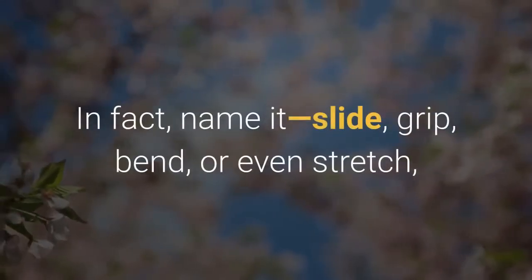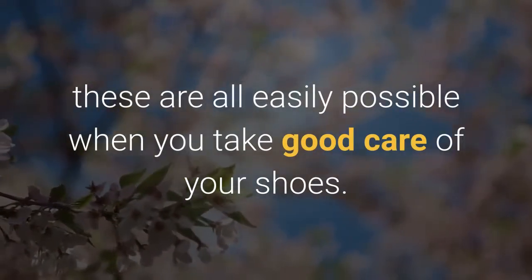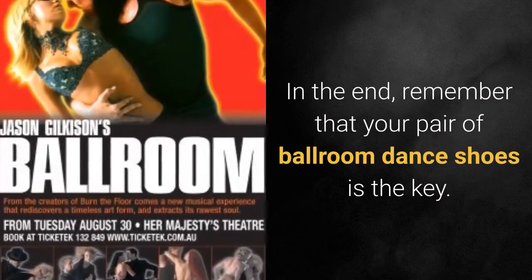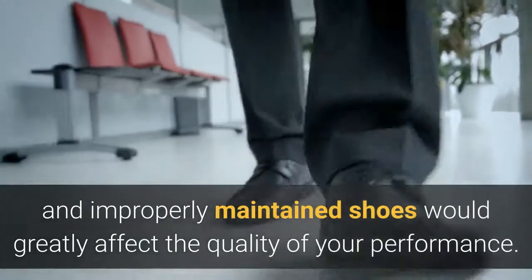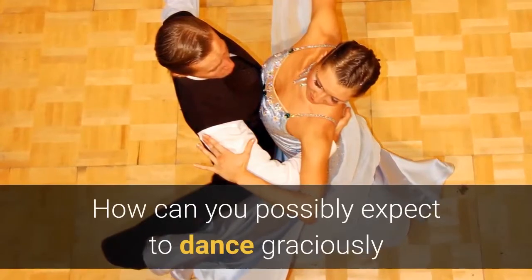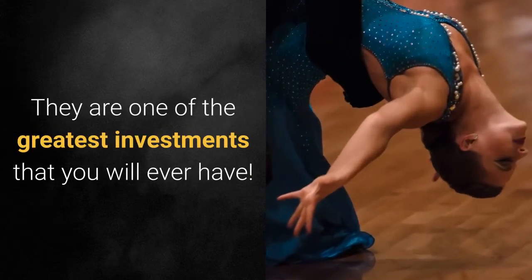In fact, whether you need to slide, grip, bend, or even stretch, these are all easily possible when you take good care of your shoes. In the end, remember that your pair of ballroom dance shoes is the key. A pair of unclean and improperly maintained shoes would greatly affect the quality of your performance. How can you possibly expect to dance graciously when you are uncomfortable because of your shoes? So keep them clean — they are one of the greatest investments that you will ever have.